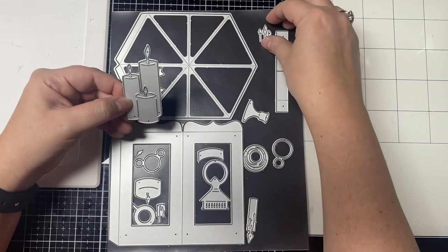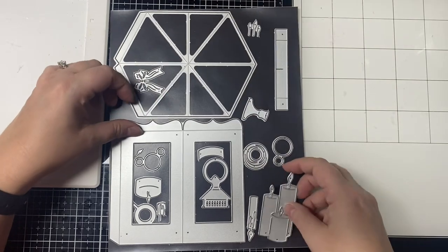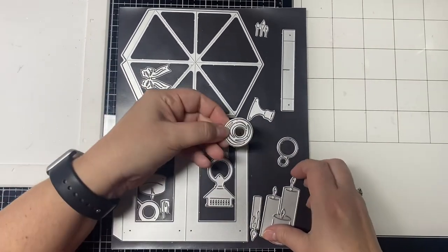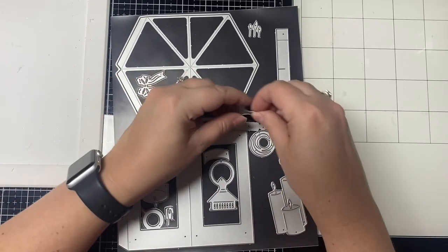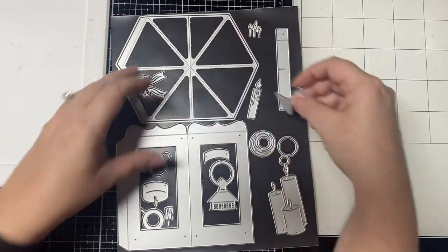Then I watched the collaboration hop between Scrappy Tales Crafts and Pear Blossom Press and I saw how these dies combined with the easy lights from Pear Blossom Press would make the lanterns light up, and I was like yes, these are what I'm making this year as Christmas gifts. So my husband bought them for me as an early Christmas present.